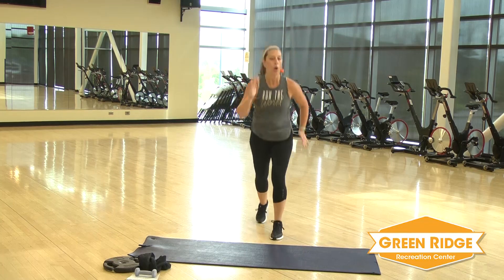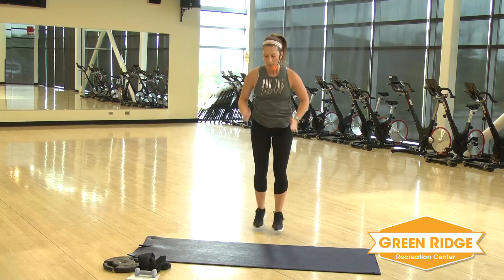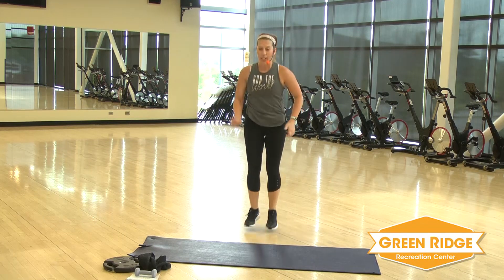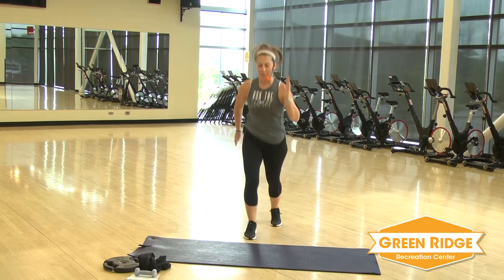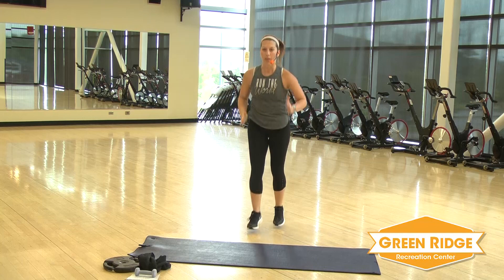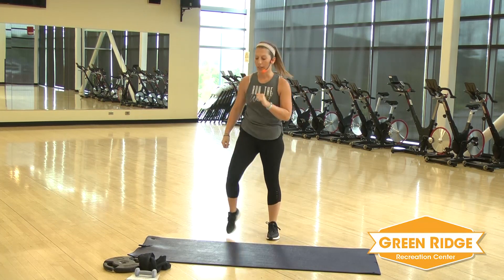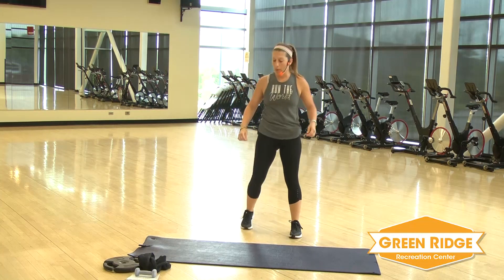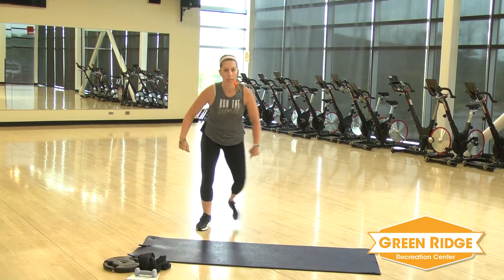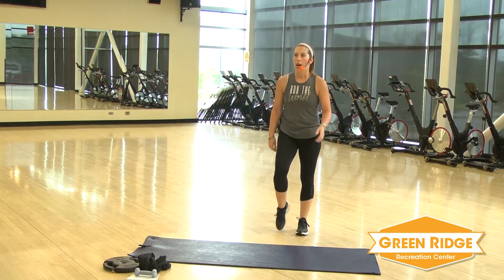You can take this as steady or as fast as you like. Just remember, keep those arms athletic — you don't want them moving all over the place. It's like you're on a mission here. Keep it going. All right, a little break. Next up: skater. You're going to take it side to side. You can either step or add that little bounce to it. All right, get ready.